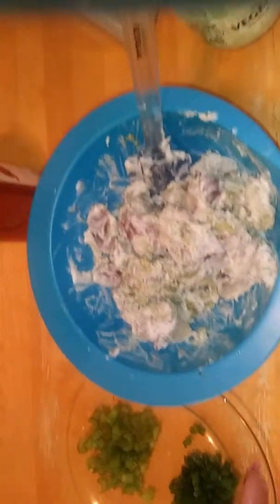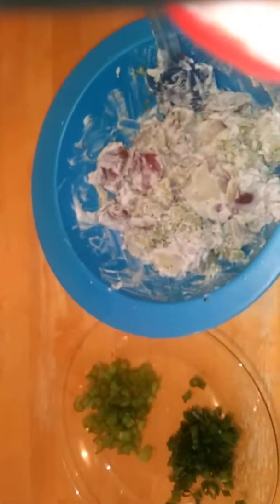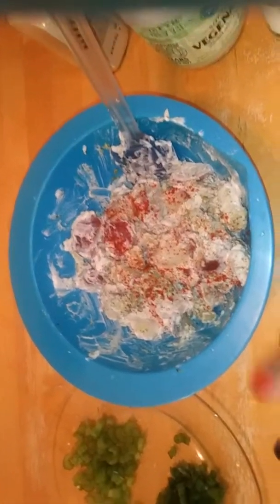I just want to make sure it's all coated. This is going to be so good, you guys. And again, I already salted this because I salted my water — trust me, you won't need any more seasoning. And it's still nice and firm. I'm going to sprinkle some paprika on top.